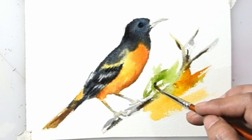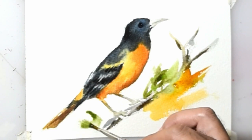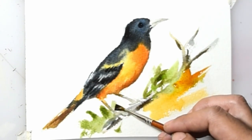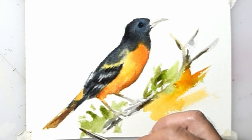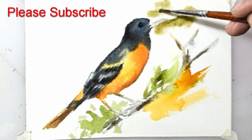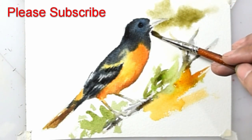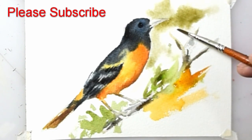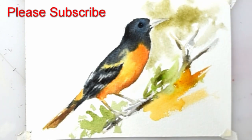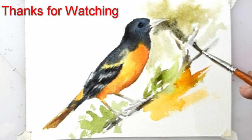This watercolor tutorial for beginners is easy to practice. Don't forget to subscribe. Please comment if there are questions or if you want to request other painting objects. See you later.